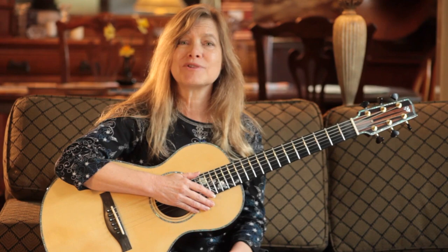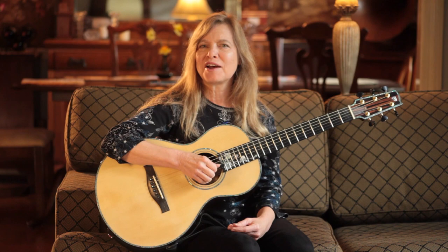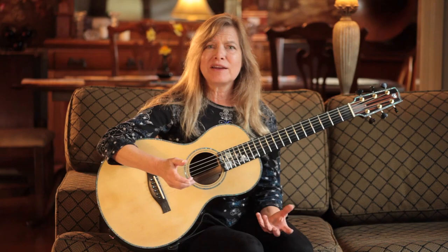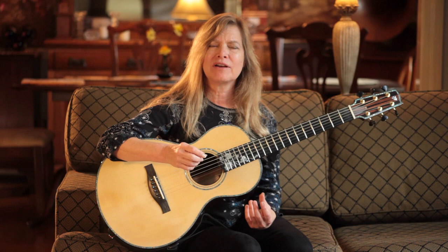While I did start young, I wasn't one of those players who sacrificed my childhood to play music at the expense of all else. I took time to learn about other things I was interested in, to play and to be a kid — and I still do. When I pick up my guitar, I make the best use of my time by focusing in on how I'm learning, what I'm learning, and always keeping the sense of wonder and love of music alive.